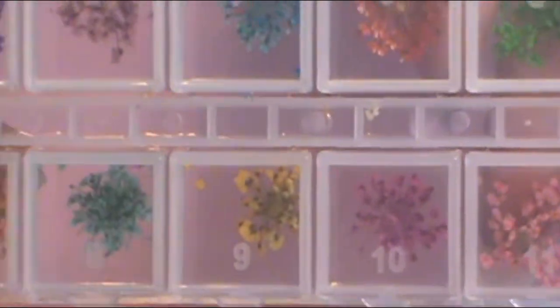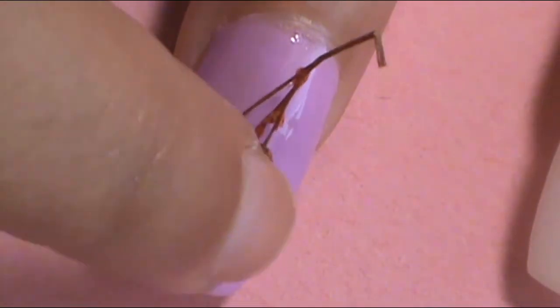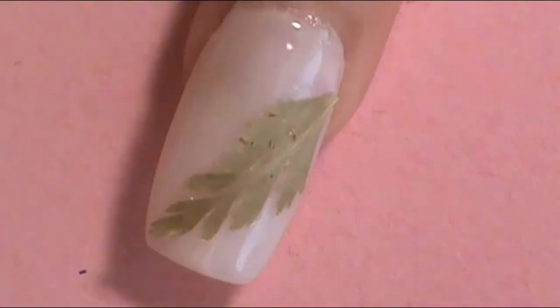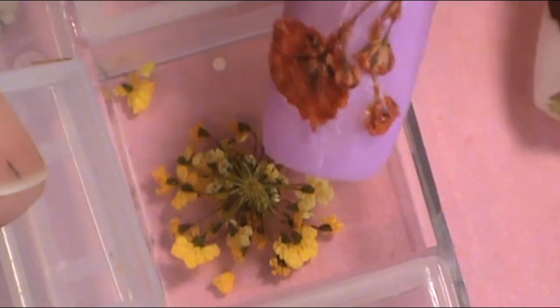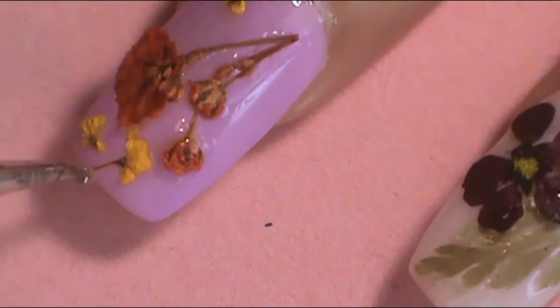Now it's time for the fun part, which is using the dried nail flowers that I bought from Amazon. I'll leave a link down below to where you can get these — they didn't cost much at all. I started by applying the bigger flowers from the dried nail flower kit first onto both the purple and white nails. After applying the chunky flowers, I cut down some of the smaller flowers and applied them around the big flowers on the nails as well. To allow the flowers to stick, I applied a clear nail polish on top of the nail so the flowers have something to adhere to.